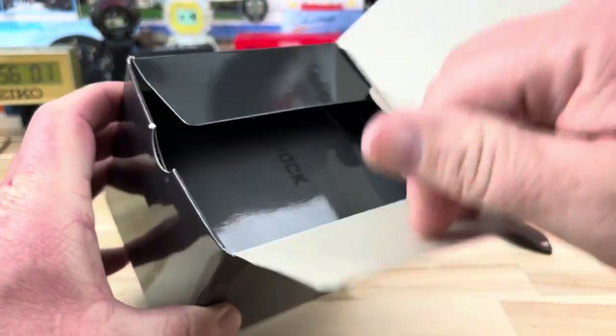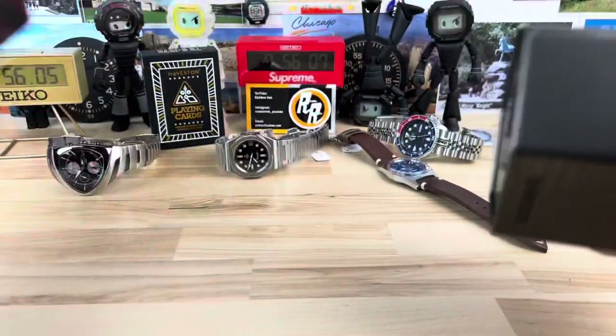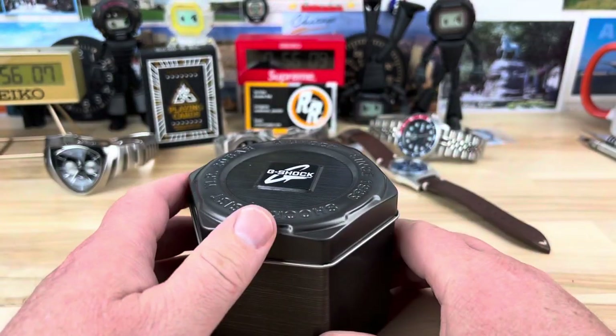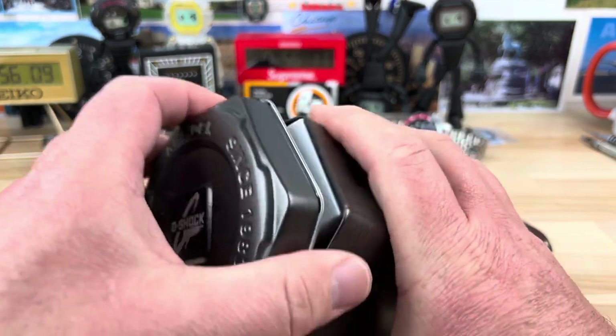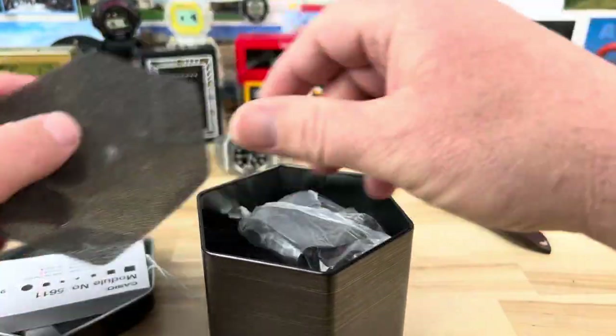I almost never buy used watches at all, even on my Discord for my fellow watch enthusiasts, but my buddy Bobby Leggs threw up this guy for sale.